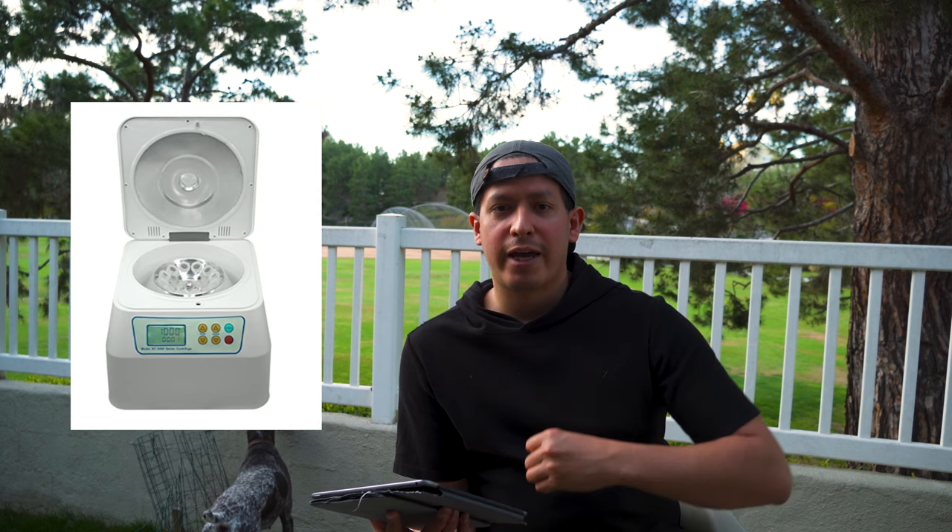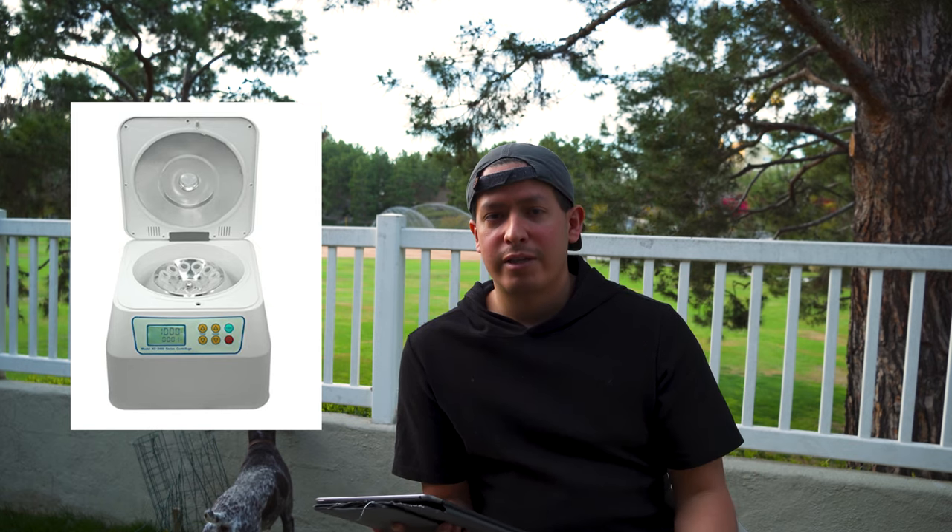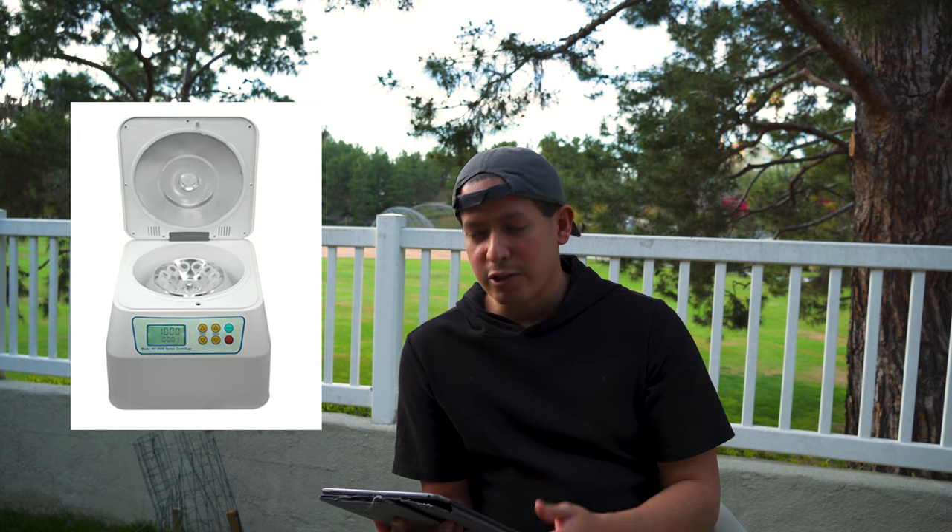You also need a centrifuge. The one I recommend handles most blood samples you'll need to process for different protocols. Some protocols will have special requirements — occasionally you might need a centrifuge that spins extremely fast for a certain blood sample. For those situations you can purchase one later, or request sponsors to provide that equipment temporarily while running those studies, since those are specialty items that may not be worth buying outright.